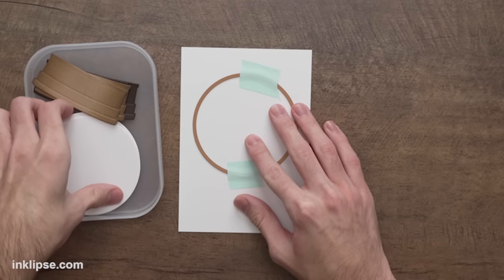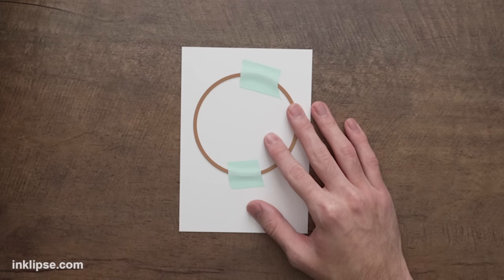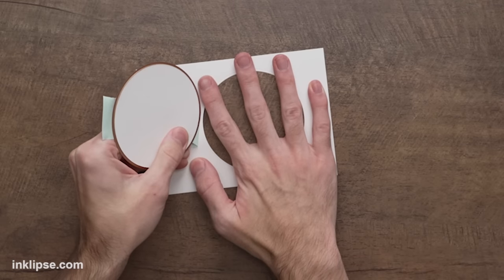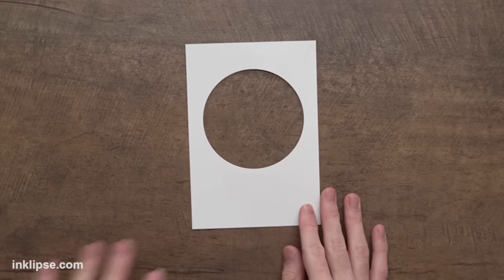Since I'm making a shaker card today, I'm cutting the circle directly out of the panel rather than layering it. We'll run it through to cut it out — never gets old doing a little bit of awkward die cutting as we stare at each other running this slowly through the machine. It cuts a nice large circle right in the center of our card panel — perfect!